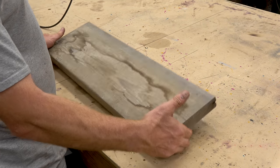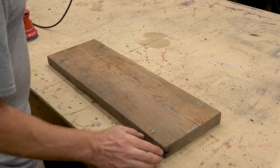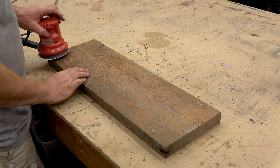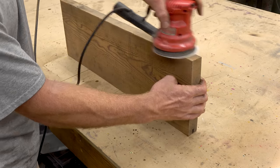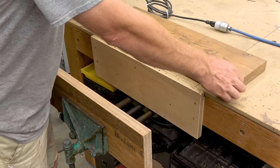This is a tread from an old stairway that I pulled from a barn, and I'm just going to lightly sand it and get the splinters off and kind of highlight some of the grain.